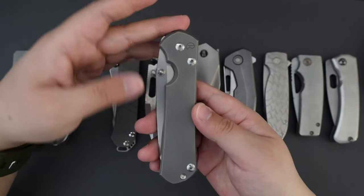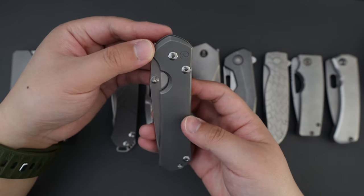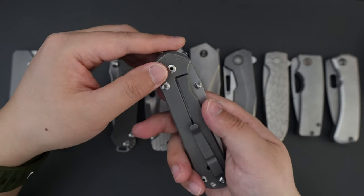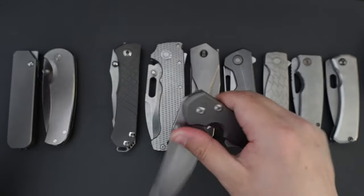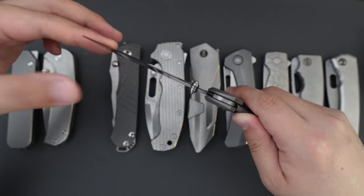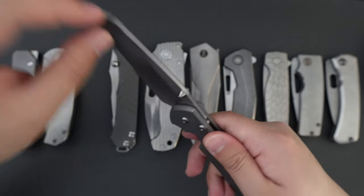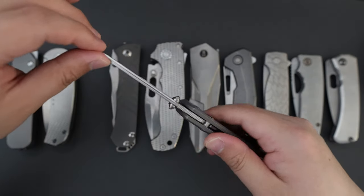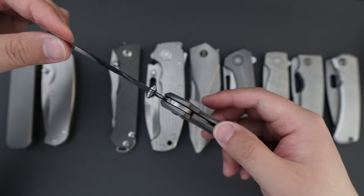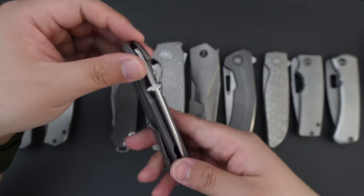Moving on to number three, it's my Chris Reeve Sebenza 31. This one has a single blade shape, which is like a Wharncliffe kind of blade shape, which is really useful for EDC tasks. It has Magnacut blade steel and a frame lock. I think Chris Reeve actually designed the frame lock.